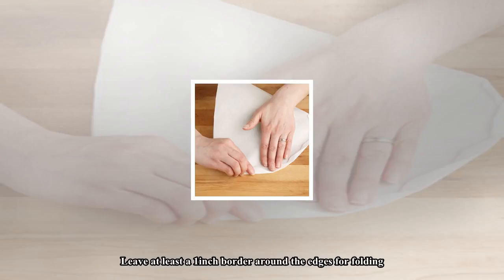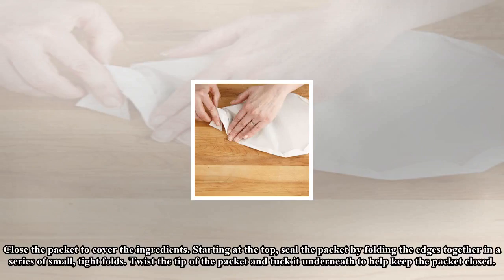Close the packet to cover the ingredients. Starting at the top, seal the packet by folding the edges together in a series of small, tight folds. Twist the tip of the packet and tuck it underneath to help keep the packet closed.